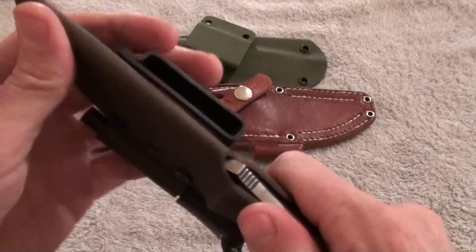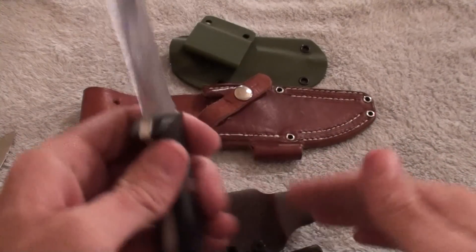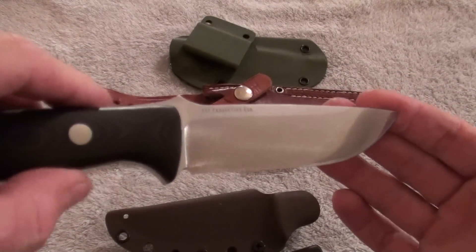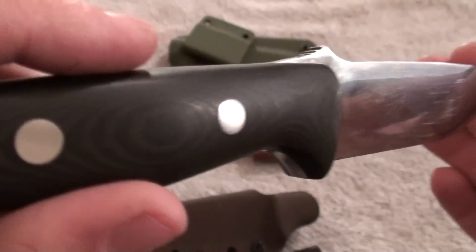And this is the — wow — Bravo One. It's got the black and brown micarta handles.